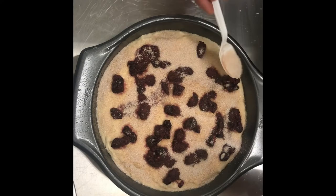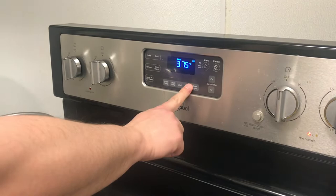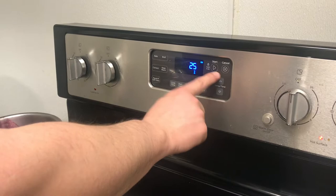Once you spread everything out, we're going to throw that into a 425-degree oven, which we are immediately going to take down to 375, and we're going to cook this for about 25 to 28 minutes or until you stick something in the center and it comes out clean.